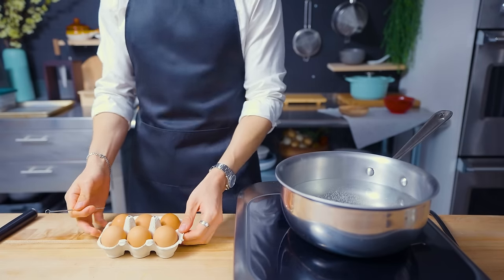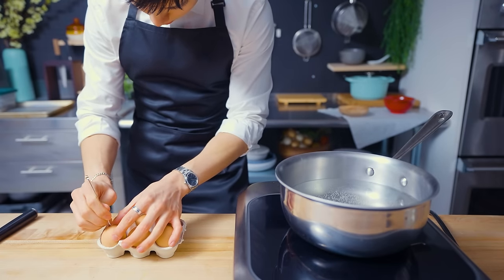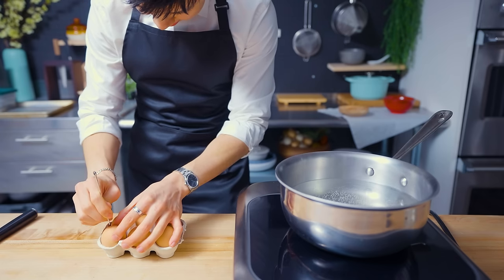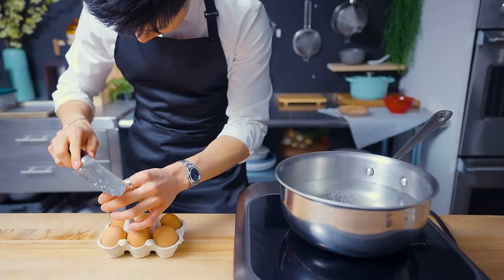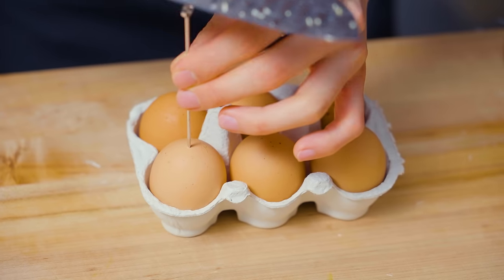One of my favorite things about a good bowl of ramen is the jammy egg that lays on top. I'm trying to use a needle to poke a hole in these eggs, but it is not working. I'm now using a knife to poke holes in the eggs — sounds kind of cool to say, but it's probably not the safest thing to do.